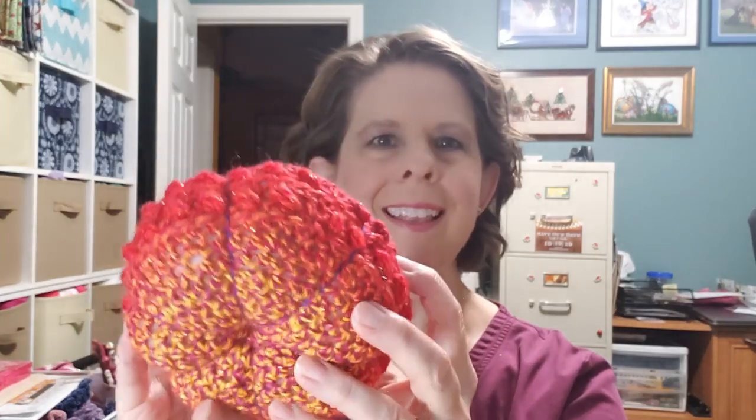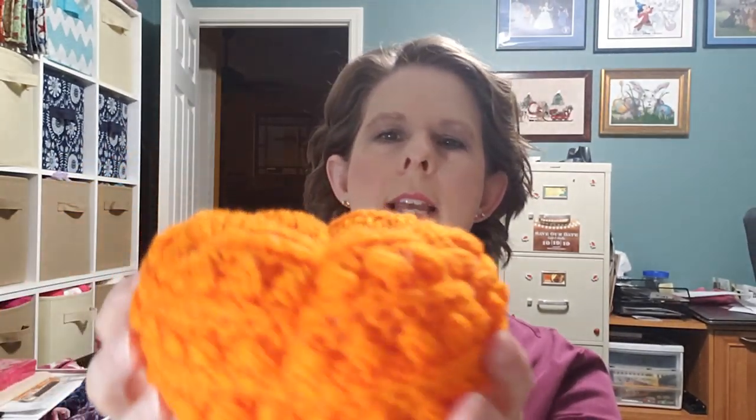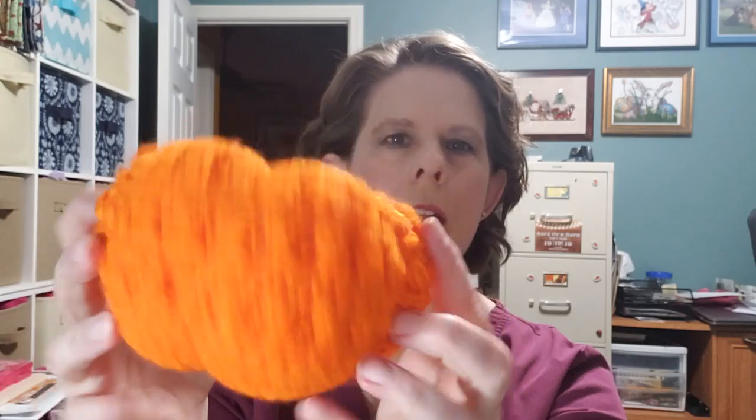I made a small sparkly variegated pumpkin — I haven't got the stem yet, I need to get a stick or a cinnamon stick and maybe some picks for leaves and berries. It turned out cute, though I used a hook that was too big because you can see the stuffing through it. It's a fun little pattern called the Macy pumpkin, I got it off Etsy. I also made another one out of orange Red Heart Super Saver yarn — a cute little bobble stitch design.